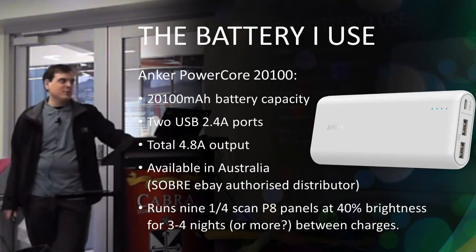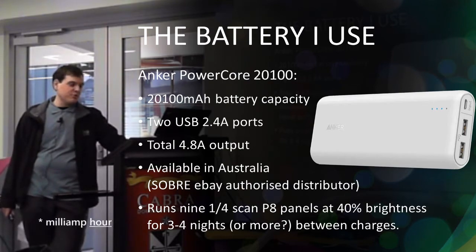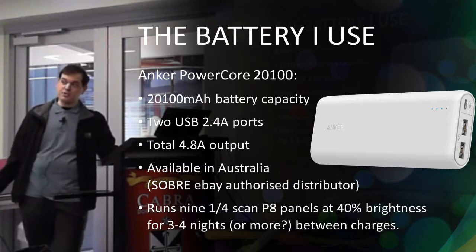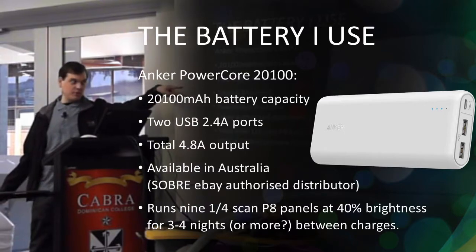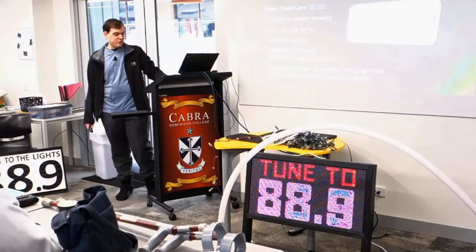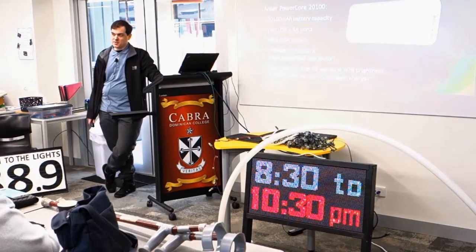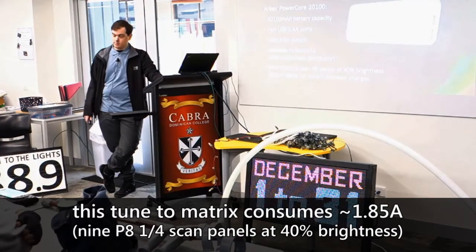The battery I use is the Anker PowerCore 21000, with 20,100 milliamp-hour capacity. It has two USB outputs at 2.4 amps each, for a total of 4.8 amps. Some batteries have a combined total that's actually less than the per-port rating multiplied out, so you've got to be careful of that. With my battery running the matrix at 40% brightness, it runs for three to four nights, with 25 to 50% battery life remaining — so that's about 8 to 10 hours total, roughly two hours a night. That's pretty impressive.